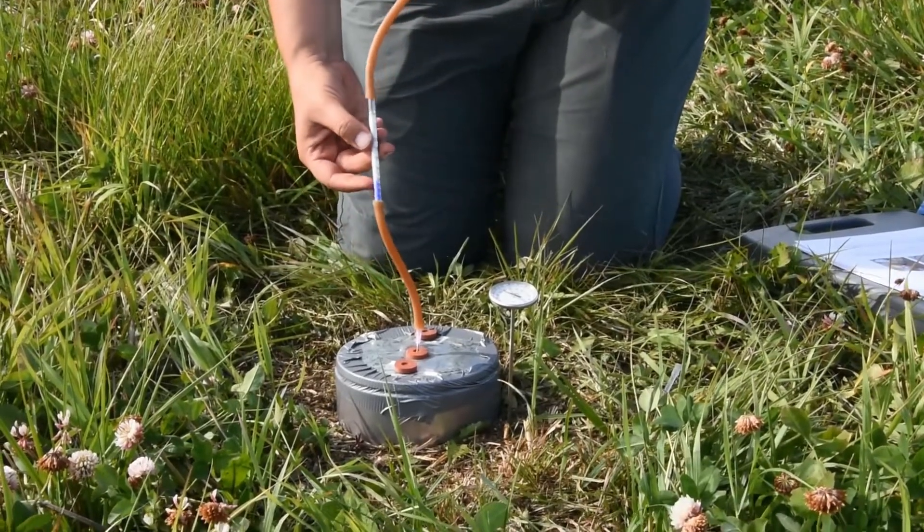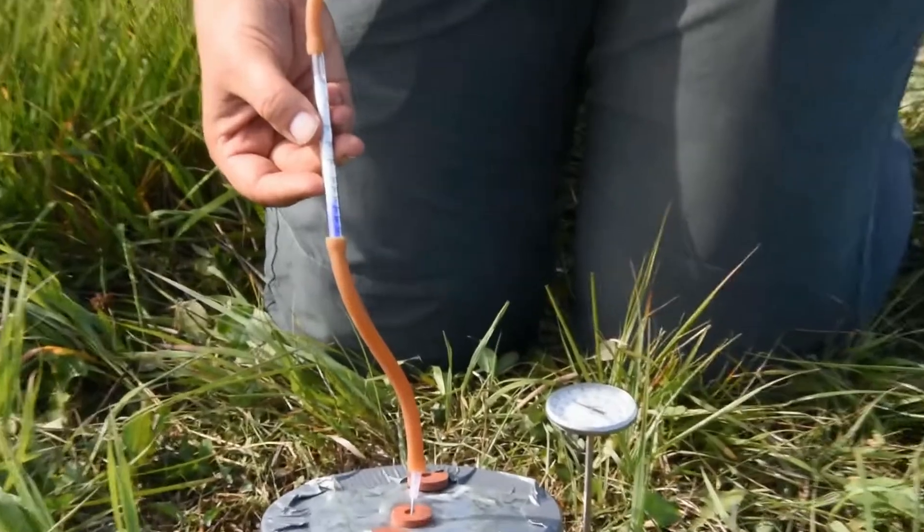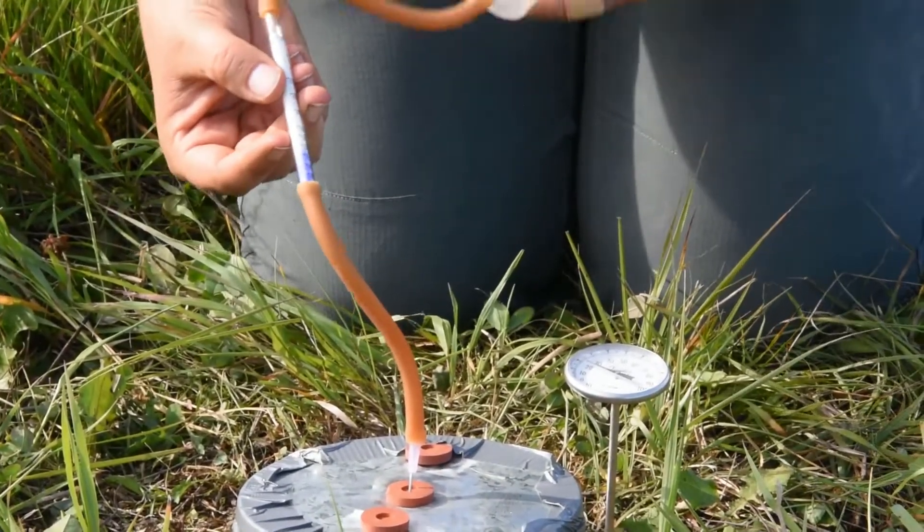You'll see that as air has moved through the Draeger tube, it has turned blue. That's indicating the level of CO2 expired.